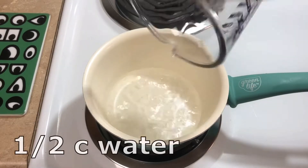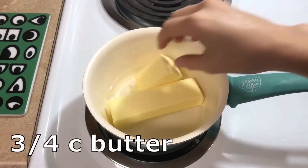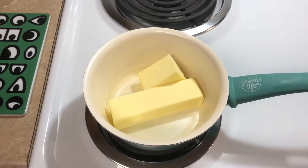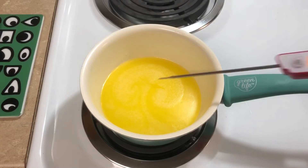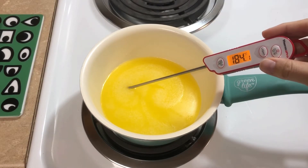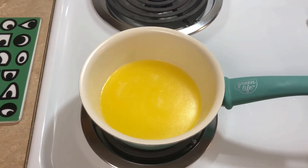So in a saucepan, I'll put half a cup of water and three-fourths a cup of butter. I'm going to melt this on low heat, and my goal is to get this at a stable temperature before I'm adding my weed, so when I see that it's sitting at around 190, I'm going to add in my decarbed weed.